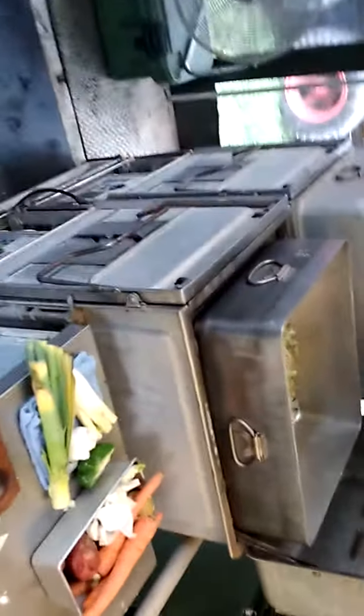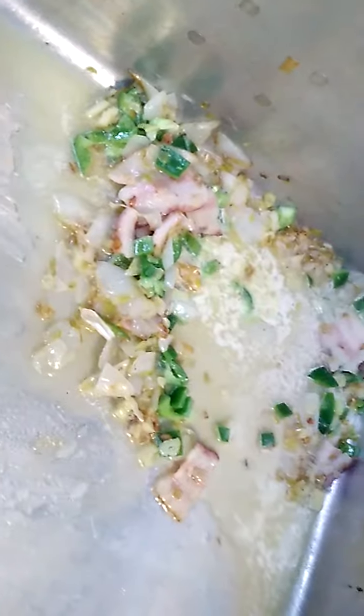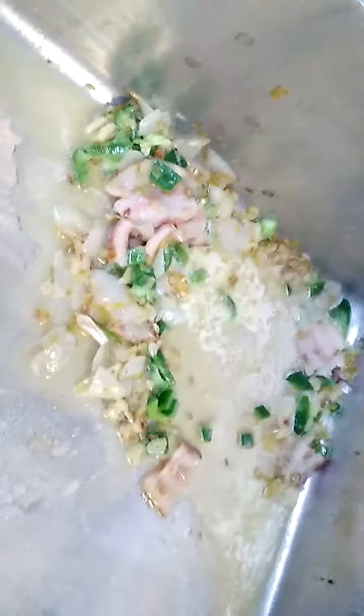Sorry, my GoPro ran out of memory so I had to switch over to my phone. Got a nice little sauté mix going in here — lots of bacon, onions, a whole stick of butter and all kinds of good stuff.